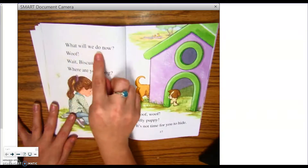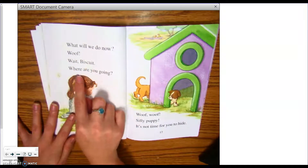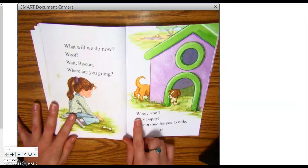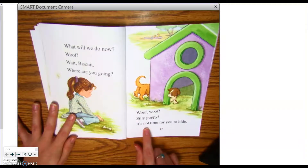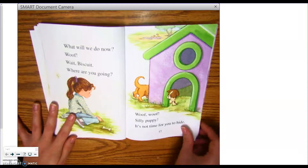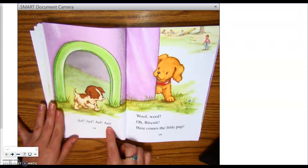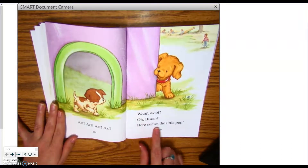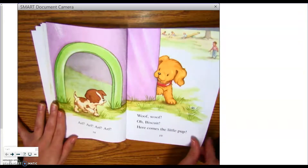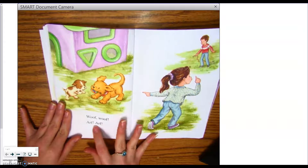What will we do now? Woof! Wait, Biscuit. Where are you going? Woof! Woof! Silly puppy. It's not time for you to hide. Woof! Woof! Woof! Oh, Biscuit. Here comes the little pup.